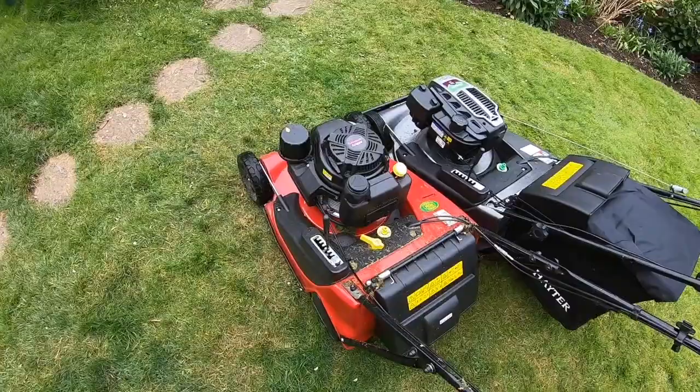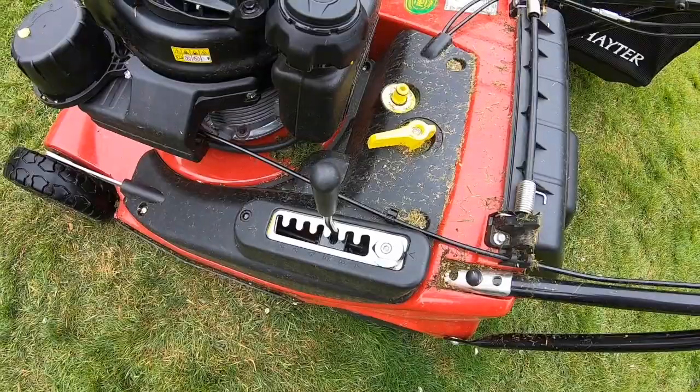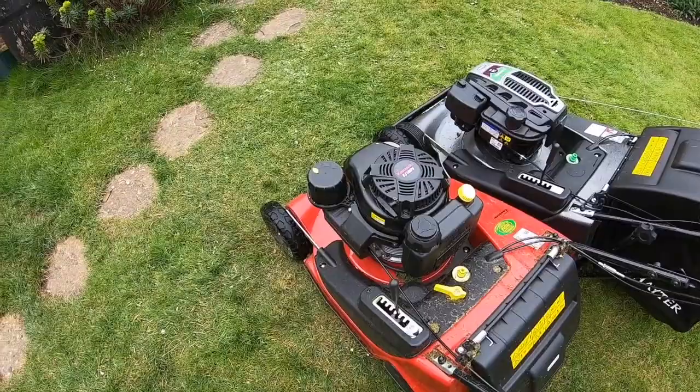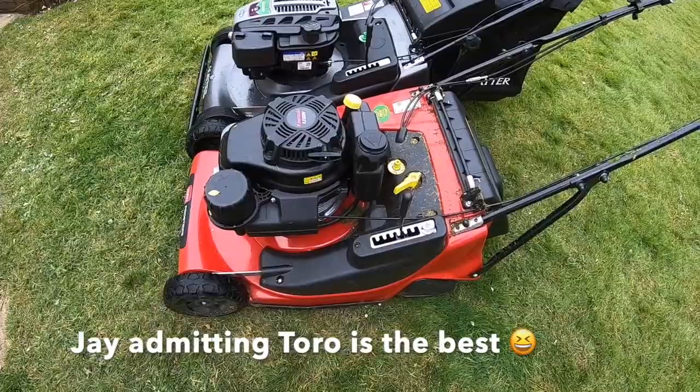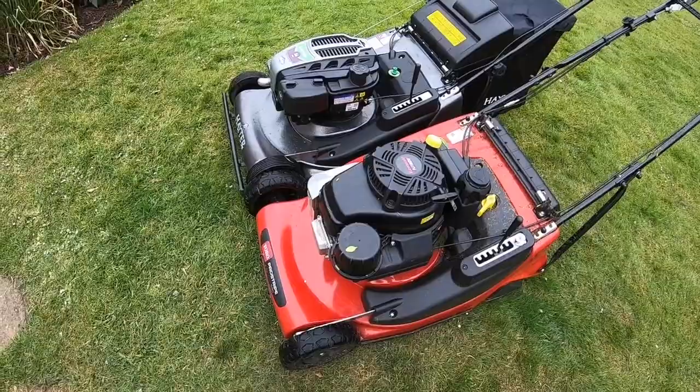The Toro also has this match-cut thing which I haven't used yet. I might give it a go one of these days.